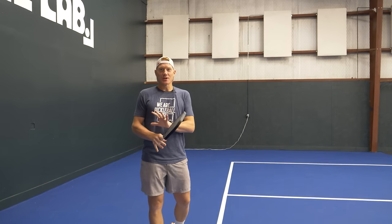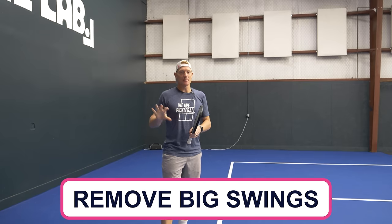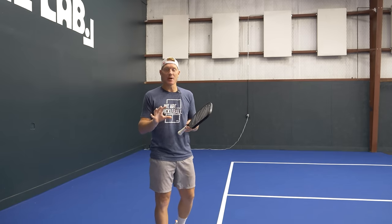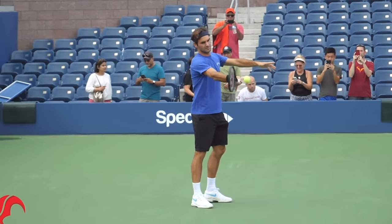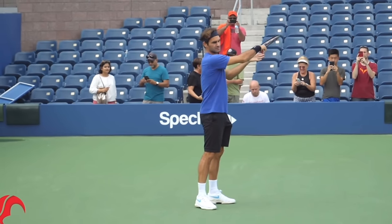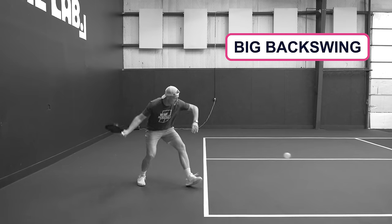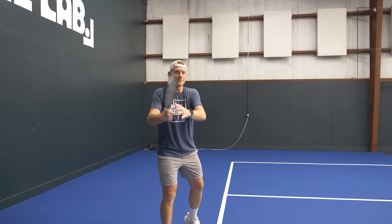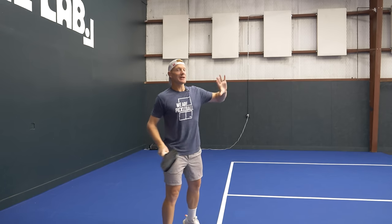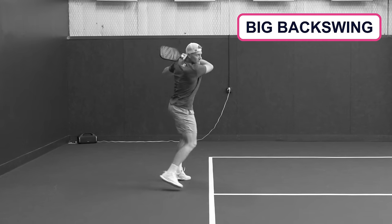The second thing we're going to try to leave behind on the tennis court is what I'd refer to as big swings — specifically backswing and follow-through. In tennis, you've got a 78-foot court, a longer court, a heavier ball, a heavier racket, and you've got to hit the ball farther, which means you've got to create more energy. So you need to get that heavy racket some momentum to get through the heavy ball, which means bigger, loopier backswings.